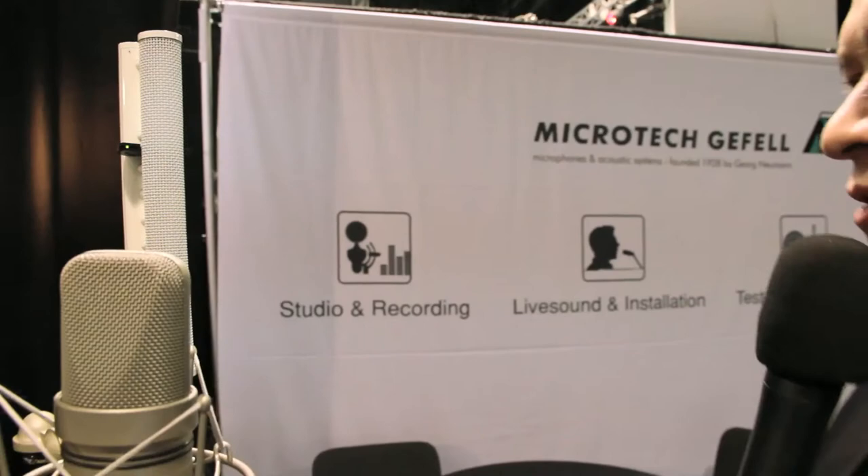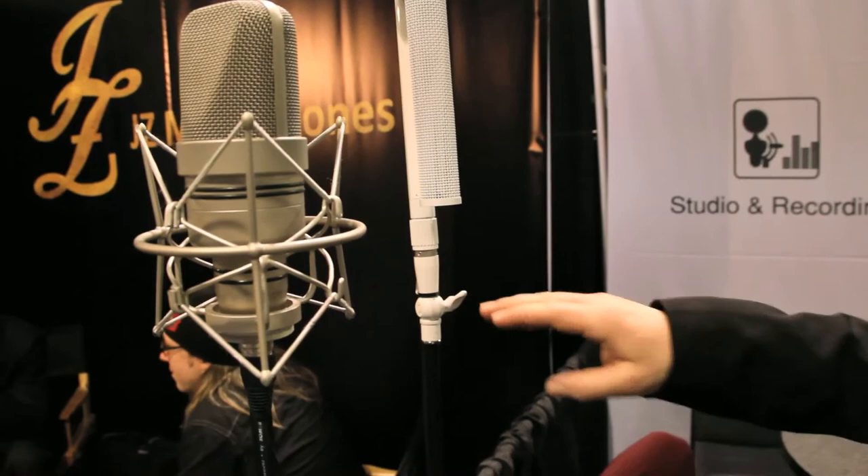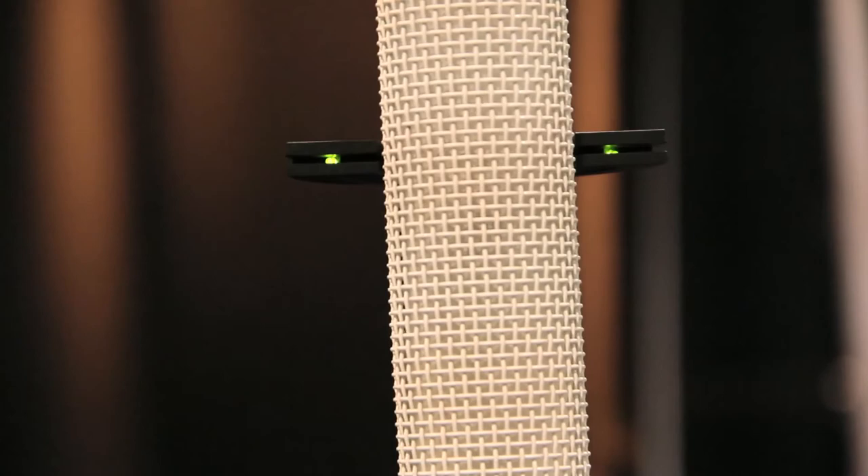This makes it very special — you can walk around and you are always in the best position to the microphone, but you have no reflections from the floor or from the ceiling. It has an indicator: if you see the green LED, you are in the right position. This microphone is used for theater recordings or for lecterns, and for theater use you can cover an area of 15 meters deep and 15 meters to the side.